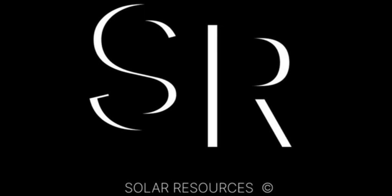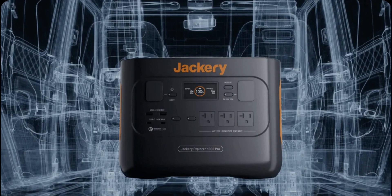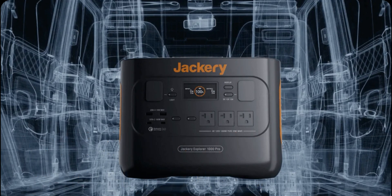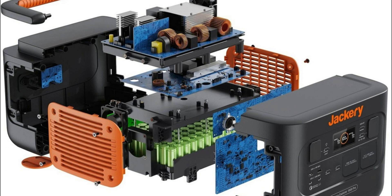Welcome back to our channel. Today we've got an exciting review for you — we're going to take an in-depth look at the Jackery Explorer 1000 Pro power station. If you're someone who loves camping, RVing, or just needs a reliable backup power source, this video is for you. Stick around and by the end you'll know whether the Jackery Explorer 1000 Pro is the right power station for you.